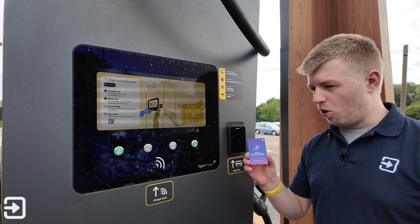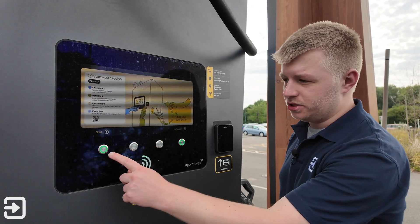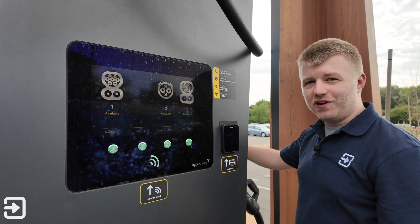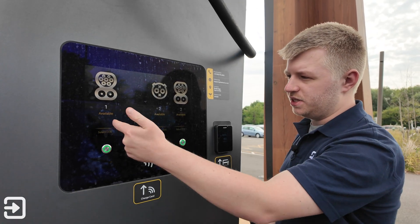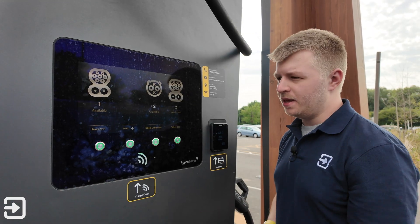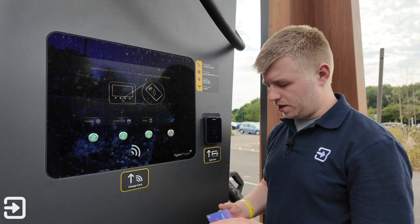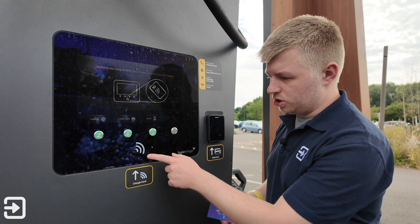For the first method I'm going to use the Octopus Electroverse card. To get started, click on 'Start Here', then select the charging socket you want to use. They are conveniently numbered on the Fastned stations — one for CCS, two for CHAdeMO, and also two for the CCS on the other side. Select the port, so this one is port number one, and then it says authenticate using an RFID card. Because the Octopus Electroverse card is RFID, you just place it under here.